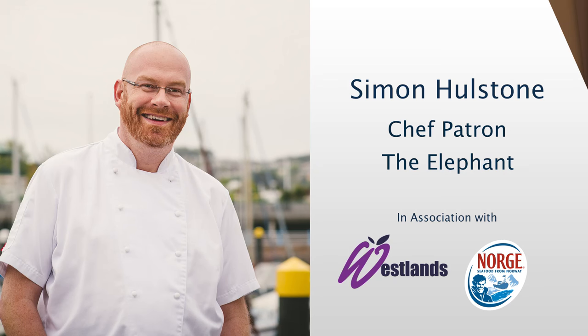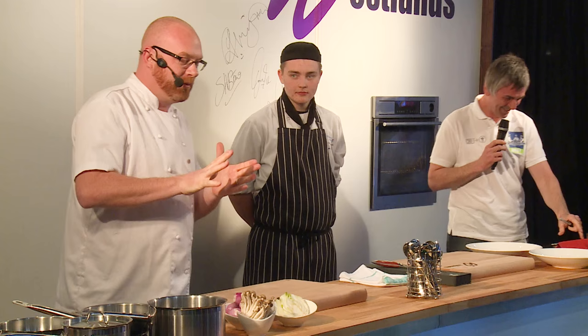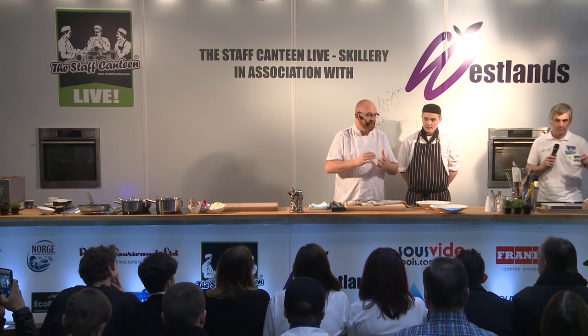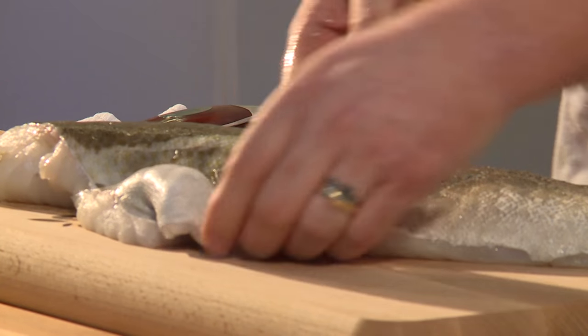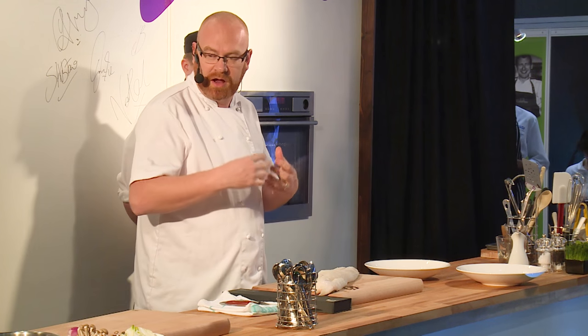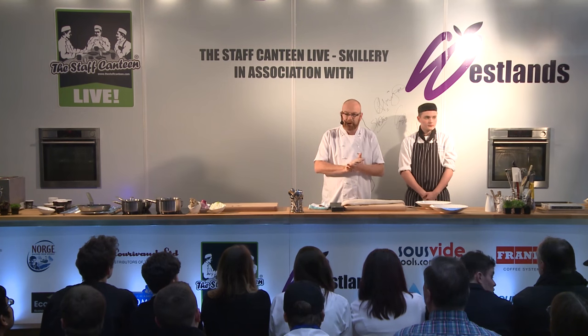Simon Holston from The Elephant. I'm going to do a Norwegian skrei dish. Skrei is this fantastic cod — it's very lean, very firm, and it's got great flavour. The dish I'm going to be doing is cooking it with some clams and some mussels, a nice cream sauce, and we're also going to do some cod cheeks as well.